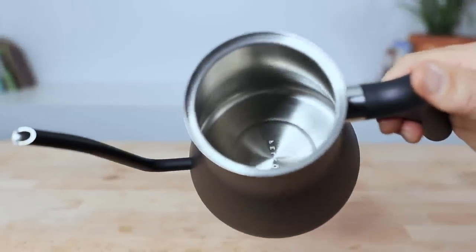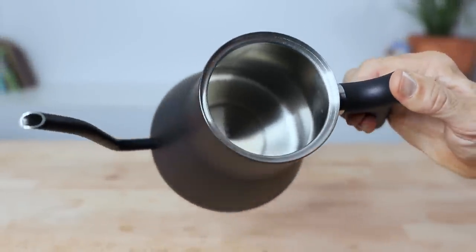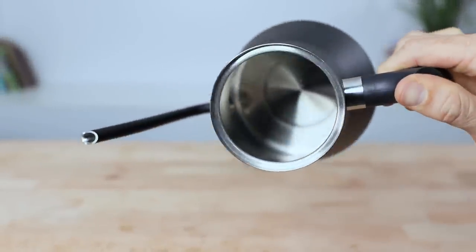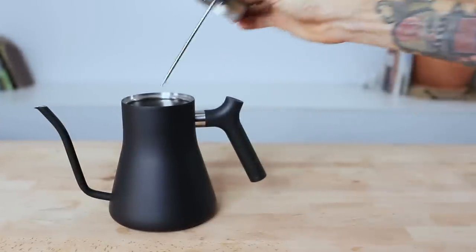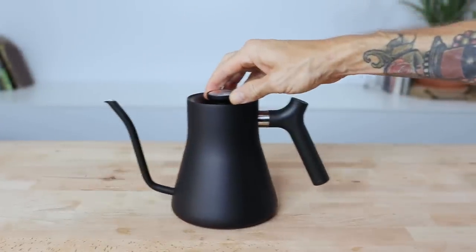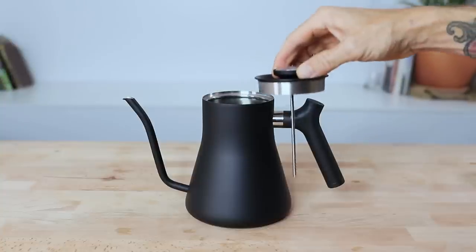For a kettle that has zero plastics used on the inside, one other great thing about this kettle is that it has an inbuilt temperature probe piercing through the top of the lid. You will have to fill it at least half the capacity of the kettle for the thermometer to reach the water and give you a reading.